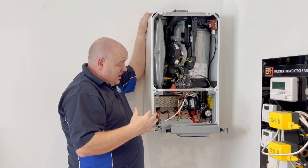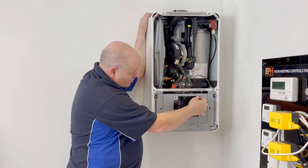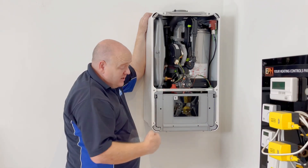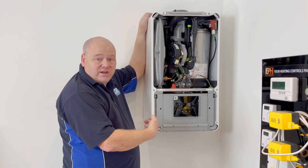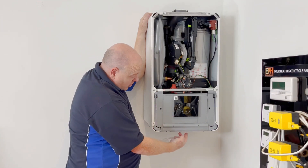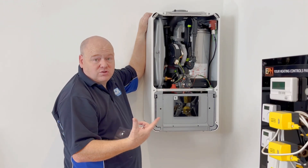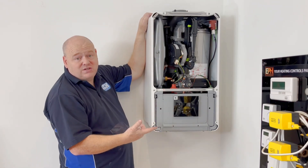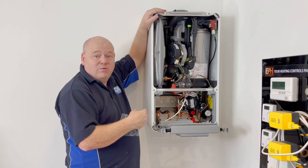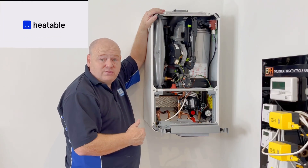I will do more videos on this, including on the display. I actually went to Worcester and they showed me this display — it's really good. You can range rate the boiler and set loads of things with it. Also, if you've got the controller which just plugs in at the bottom, you can see your water pressure and any faults on it. If you've got any questions put some comments below and I'll try my best to answer. Thanks for watching.